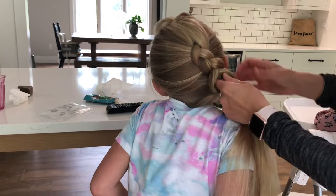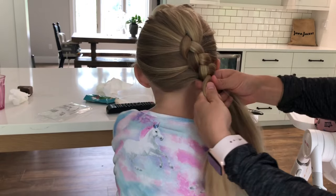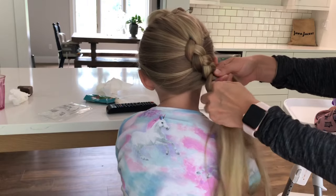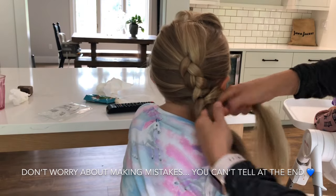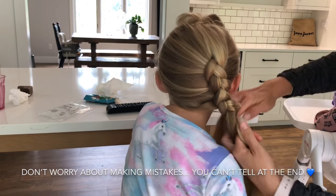We're gonna make sure we can go over to this side. Let's just finish it out — take the rest of the hair and finish our braid.